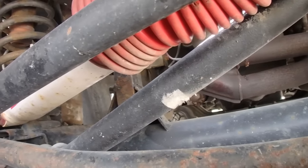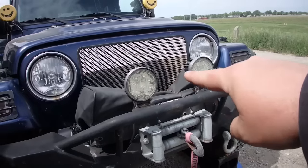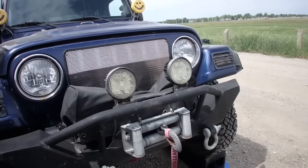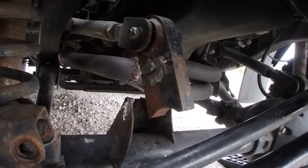Besides that, I gotta rotate the tires and I got new lights for the front that were sent to me, but I gotta weld that up first before we continue with anything else. I got beer and wings today so I got a few hours to get this done.